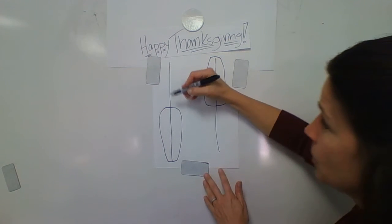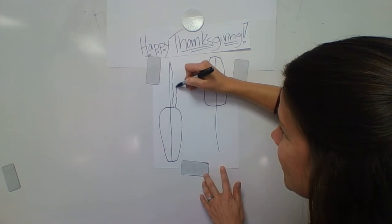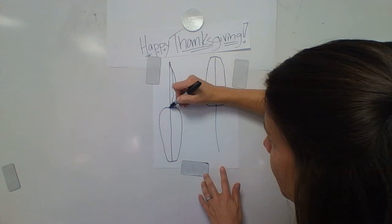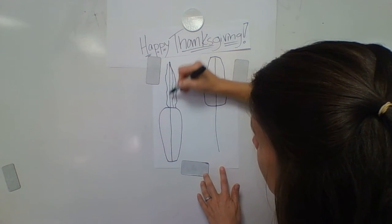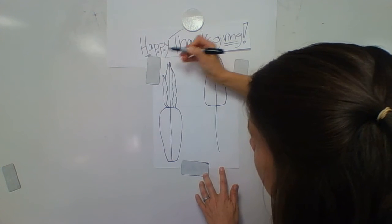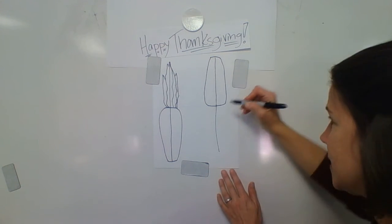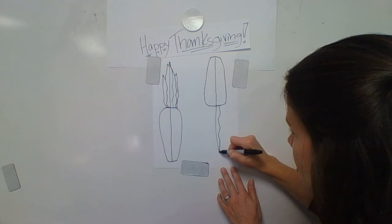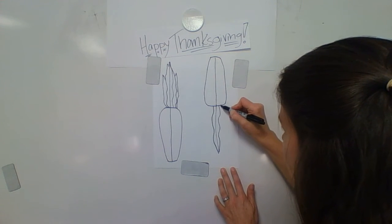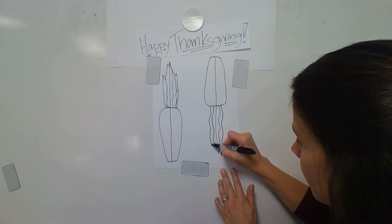Now what we're going to do is a wobbly line up to the point — it's a tiny, tiny wave up to a point. Tiny, tiny wobbly up to a point. Do the same thing on this one — a little bit wobbly to the point. Just a tiny wobble. Don't wobble too much; it's not a zigzag line.